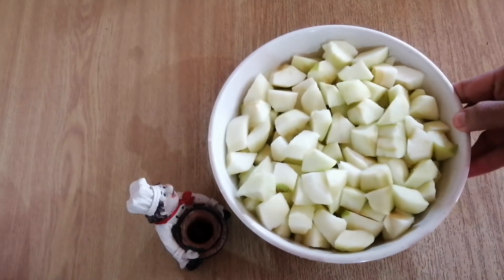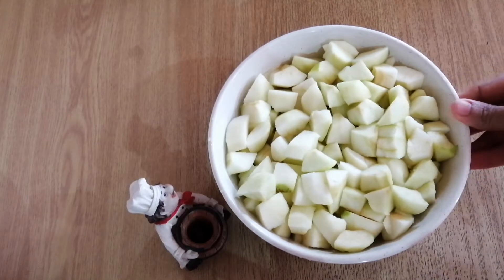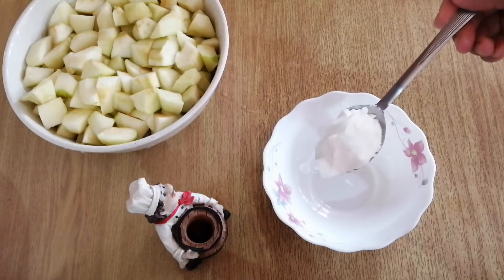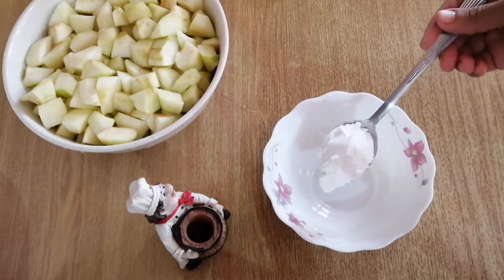In this bowl there are green apples — I've cut about nine green apples. You put in one tablespoon of cornstarch.